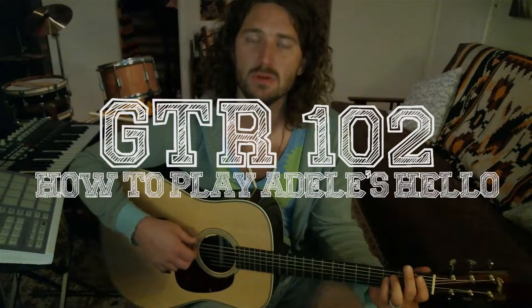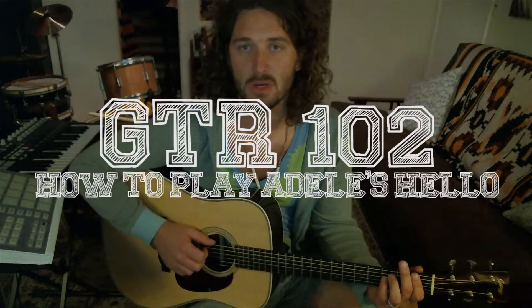Hello, what's up everybody? I thought I would do a guitar tutorial on Adele's new song, Hello. It's a pretty simple little tune, so I thought I'd teach you how to play it on guitar.